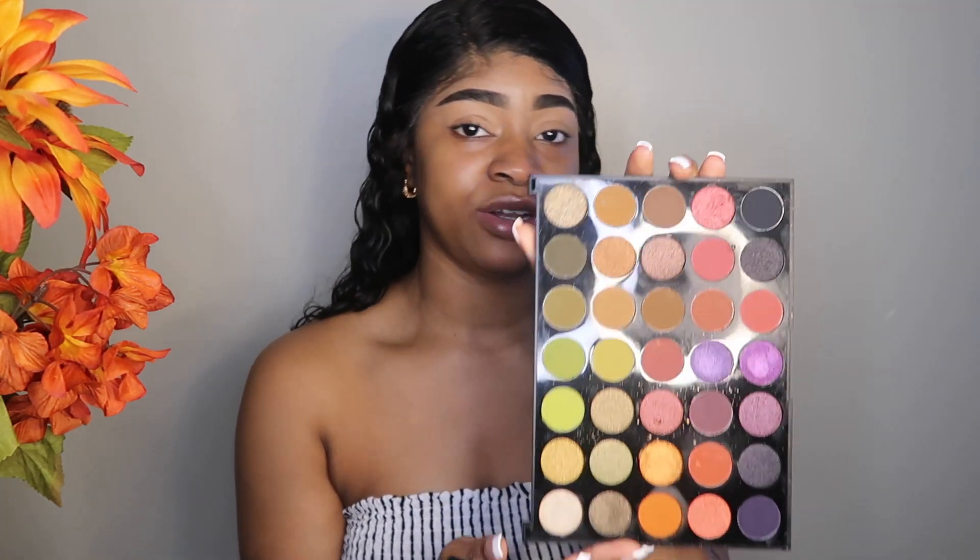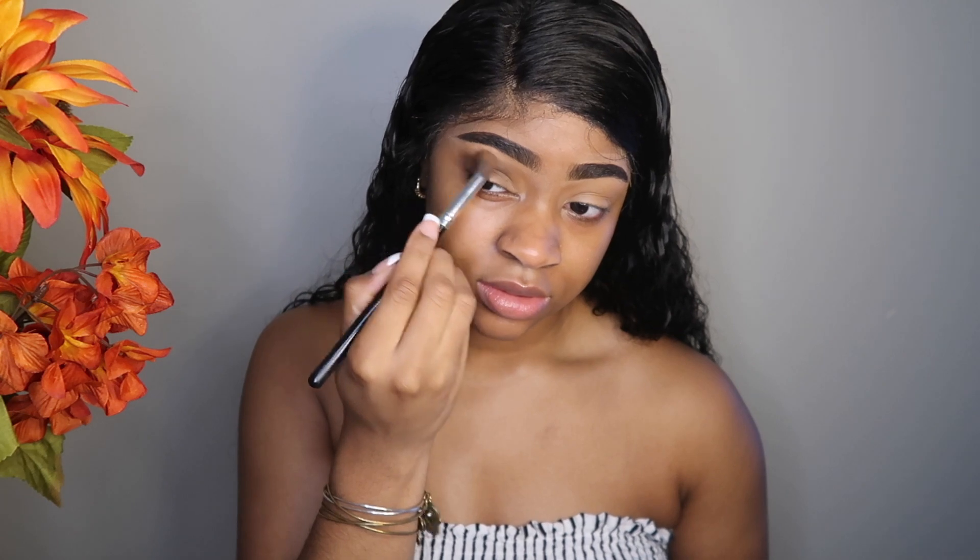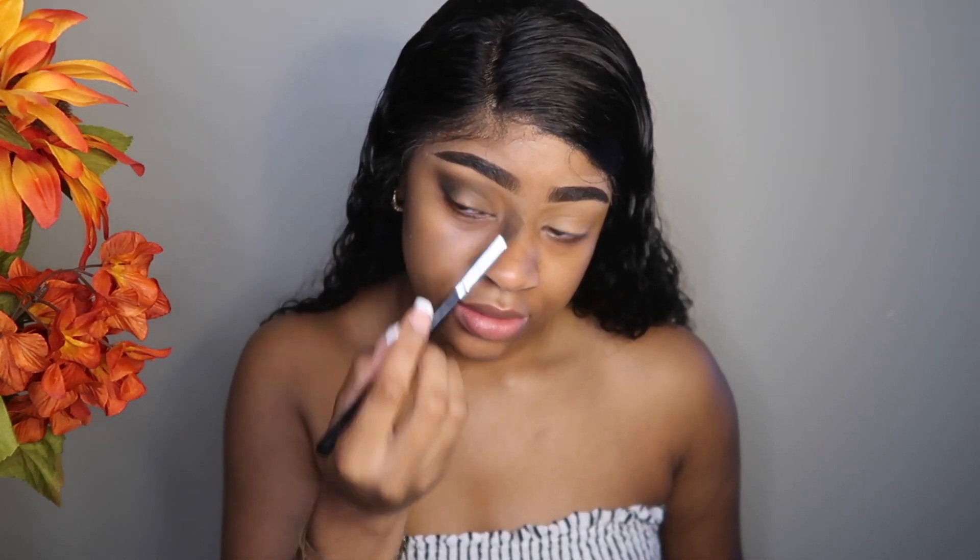This is the Morphe 35M palette. For this look I'm going to be doing like a fall vibe — green and brown with a little bit of black. I don't know exactly what I'm doing but that's the look I'm going for. I'm just going to pack it in.